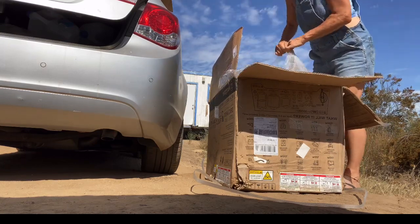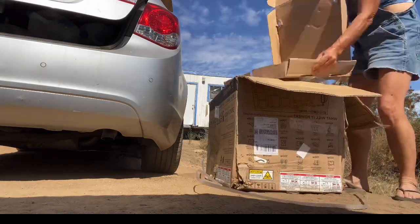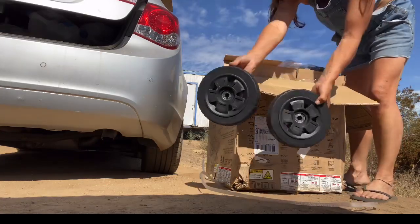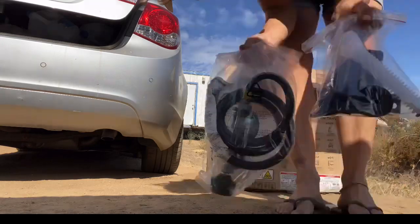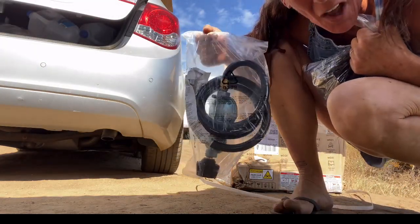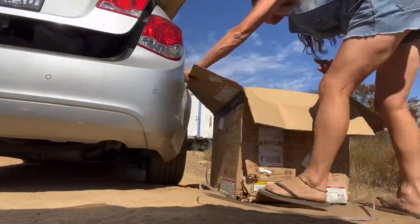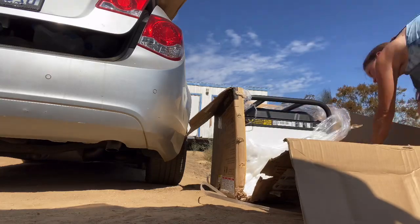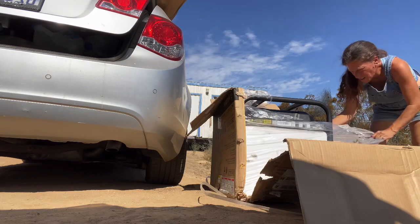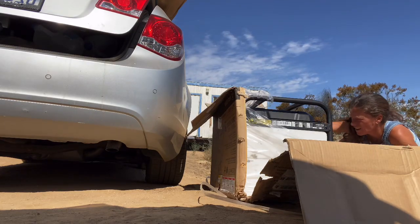I have to admit I first bought a used generator off Marketplace and I kind of trusted the guy that he was being honest. I paid $400 for a used generator that did not come with the propane hose — I really wanted it to be able to run both gas and propane. Not to mention it had a broken motor mount. That right there was a big lesson learned — I had no business buying a used generator when I know nothing about fixing them.